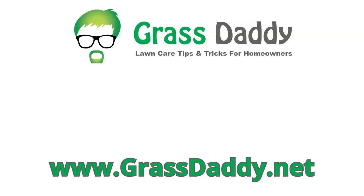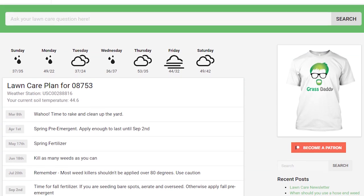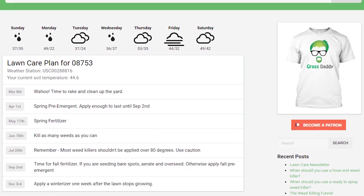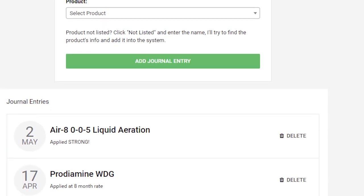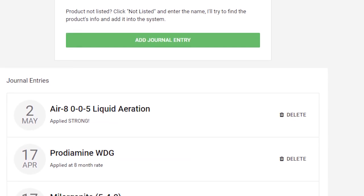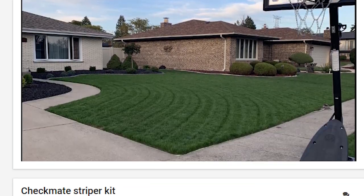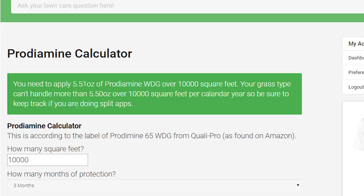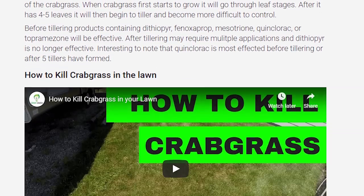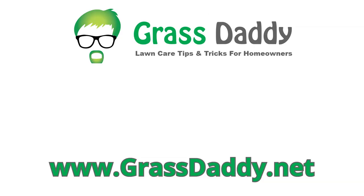If you like my videos, you'll love my website, grassdaddy.net. The Lawn Care Planner tool will download the local weather reports every morning and build a lawn care plan catered to your area. The Lawn Care Journal allows you to keep track of what you put down and when, so there's no more guessing or over or under applying any products. We also have a Lawn of the Week contest — every week, a winner gets a Grass Daddy t-shirt. And last but not least, there are application calculators and articles to help you identify and tackle problems in the lawn. Check it out, it's completely free at grassdaddy.net.